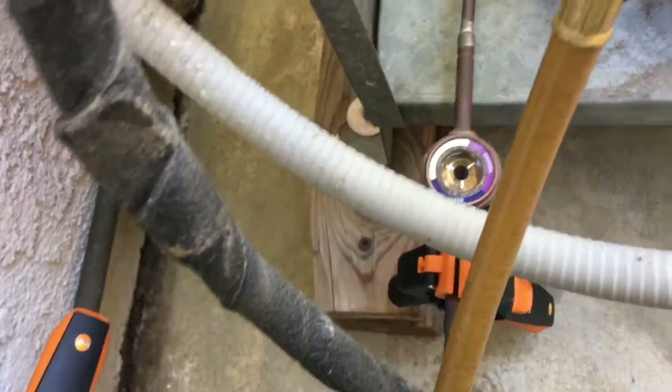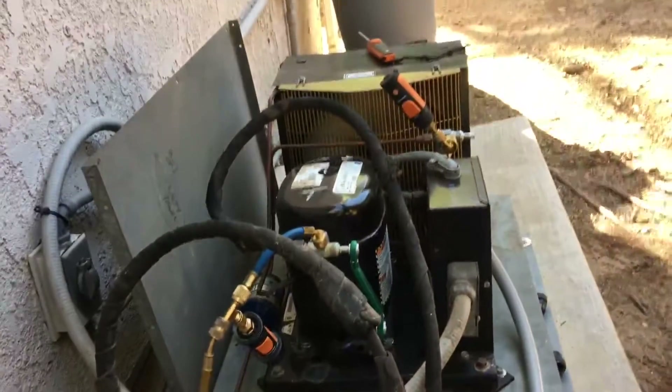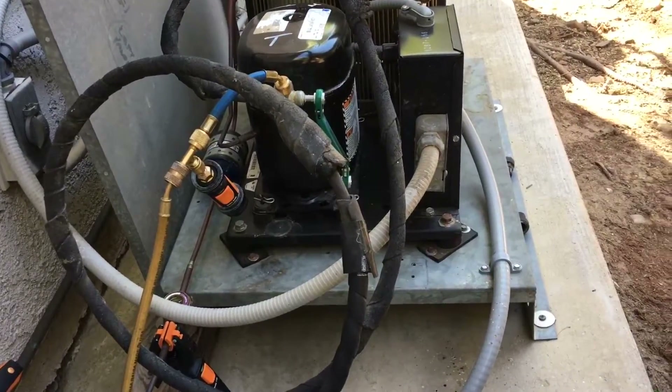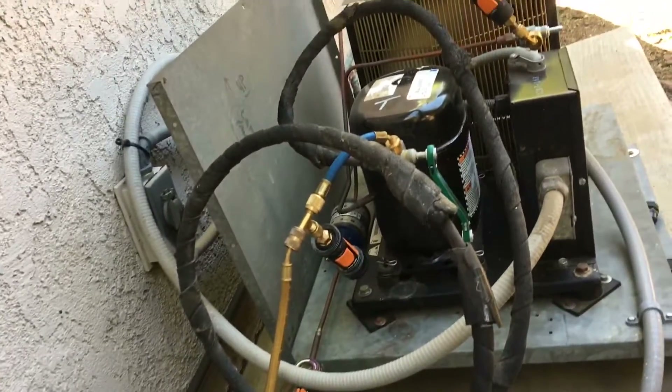Nice blue full sight glass. Hopefully the motor noise and wind noise aren't too loud — it'll be a test anyway. This is pretty much done. Cleaned it out — it was full of dirt, a little low on refrigerant, running all the time.